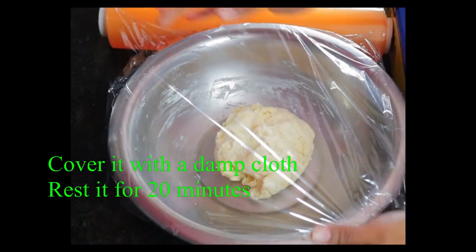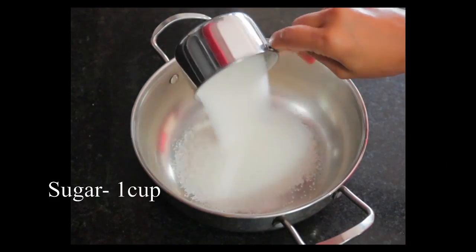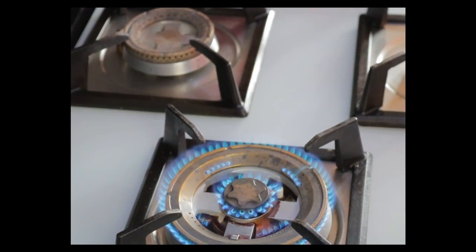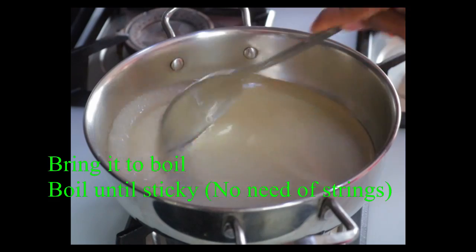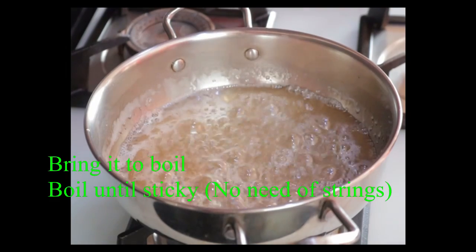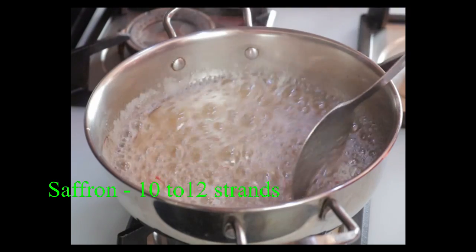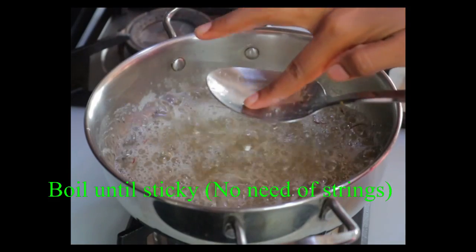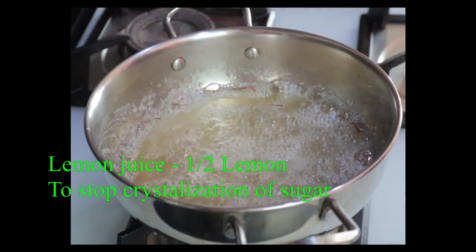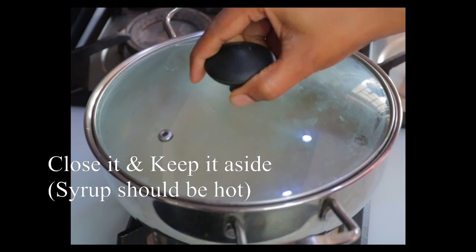Let's set the chakka for the time. Let's do sugar. Let's boil the chakka for the heat. Add lemon juice to the saffron. Add lemon juice to the juice and add lemon juice to the sugar syrup.